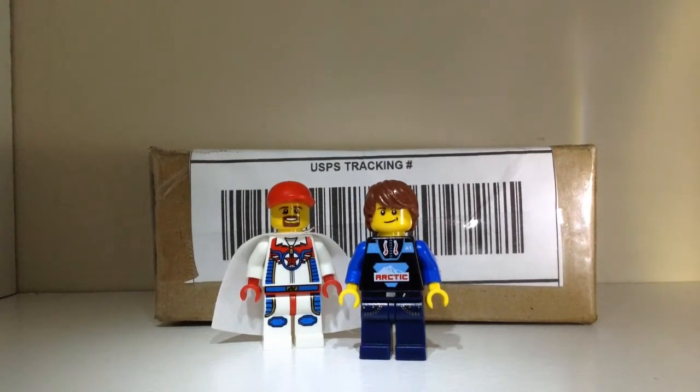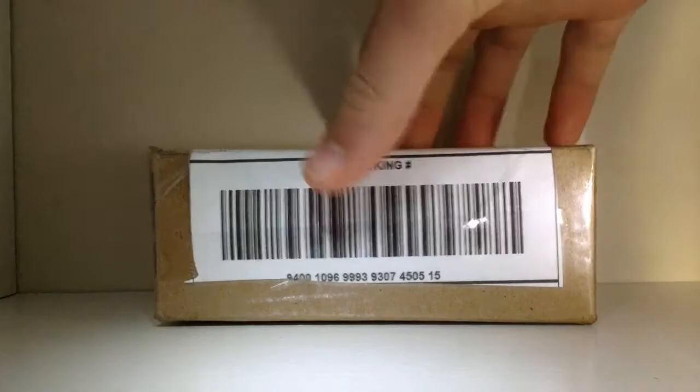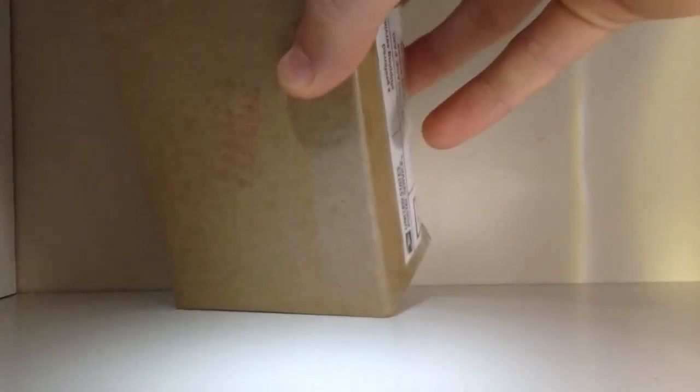He sent me this package and what am I going to do with it? I'm going to open it up. I used a lot of tape on there — I'll try and get it off. I actually have no tools to open this with right now.